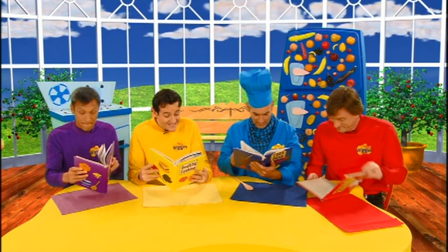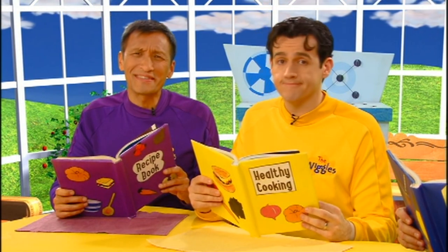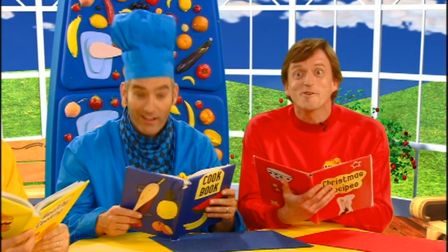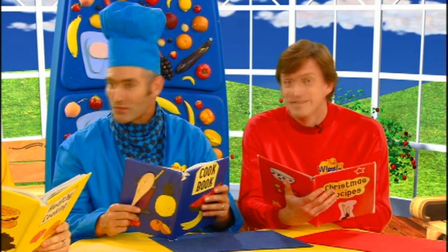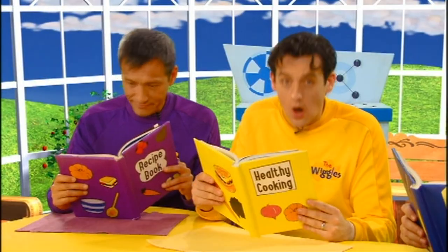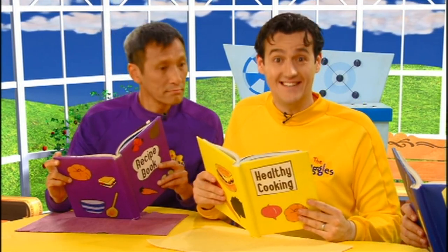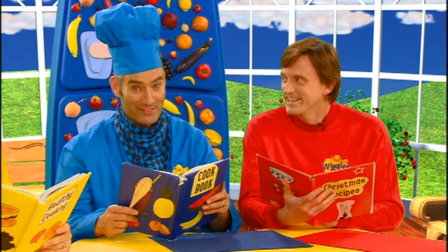Here's a recipe for vegetable soup, but that's not really finger food, is it? No. How about Christmas cookies? Great idea, Murray — we all love Christmas cookies, but it's not a Christmas party. What about low-fat high-fiber birthday cake? Low-fat high-fiber birthday cake!